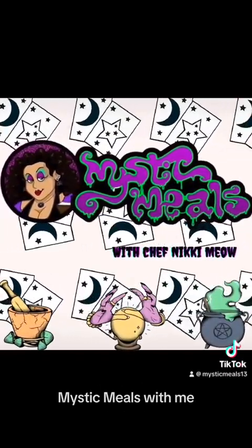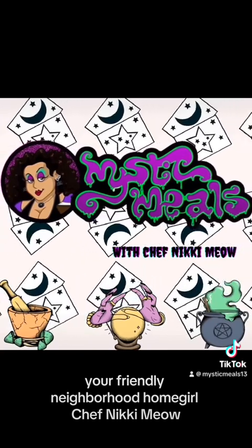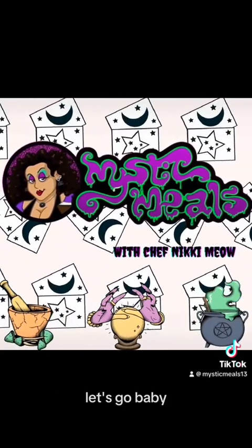Jumping right into it. Mystic Meals with me, your friendly neighborhood homegirl, Chef Nikki Meow. Let's go, baby.